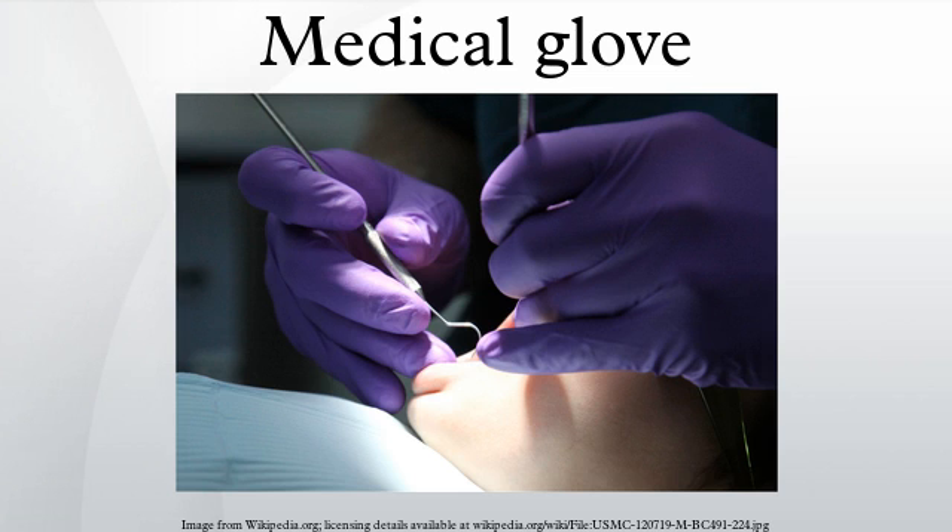In 1890, William Stewart Halstead was the first to use sterilized medical gloves when he was at Johns Hopkins University. With the publication of Germ Theory, Halstead was using carbolic acid, introduced by Joseph Lister, to sterilize his hands and his nurse's hands.